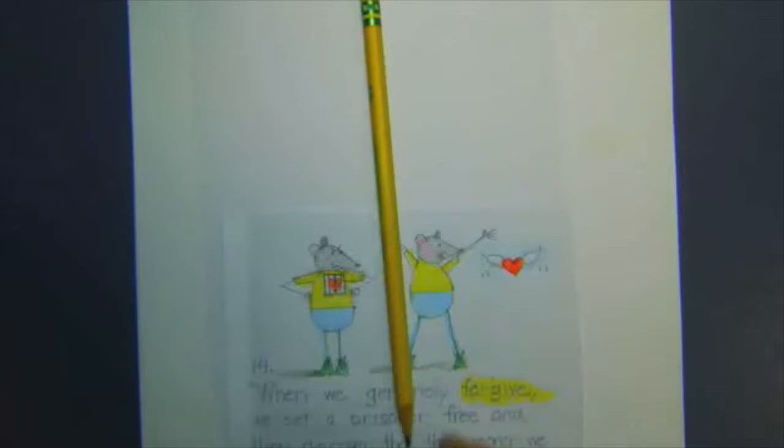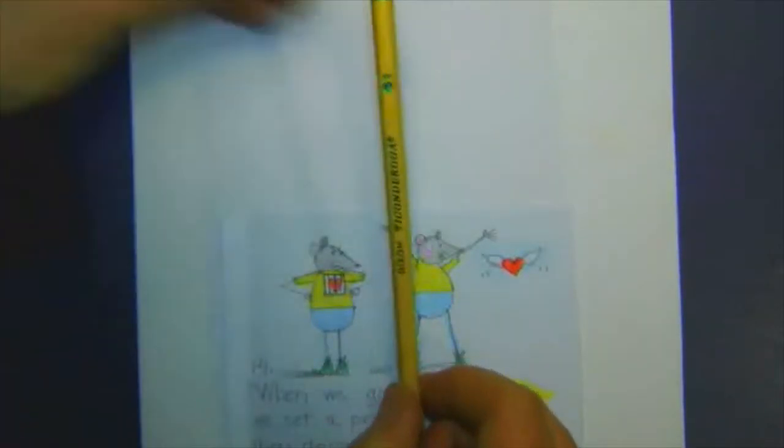So now we're going to do a quote that I really like, and it's about forgiving. When we genuinely forgive, we set a prisoner free, and then discover that the prisoner we set free was us.